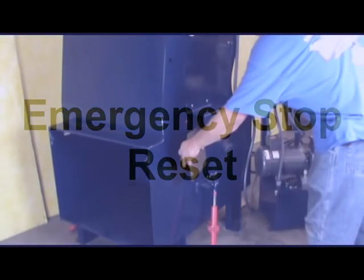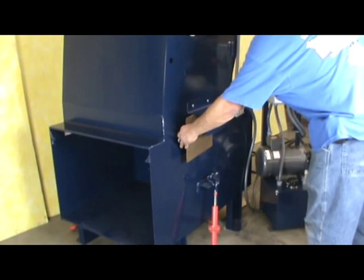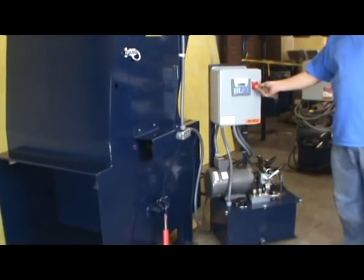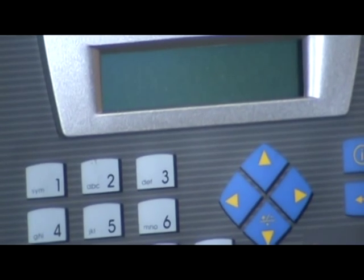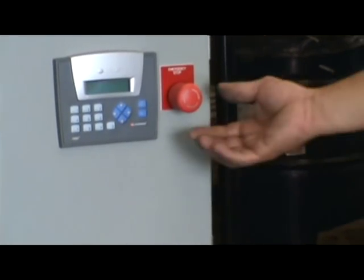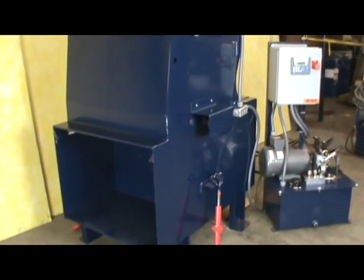In this demonstration, we will start the compactor and find that once the compactor is running, if you have a condition where you need to stop the compactor, you press the e-stop button. The control panel doesn't read anything because it cuts the power to the system. To reactivate the system, twist and unlock the e-stop back out. The compactor goes through its power-up cycle and then starts returning to the home position.